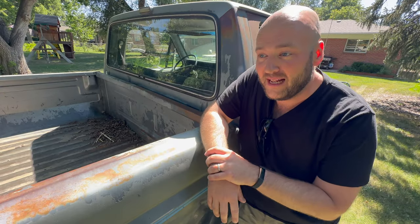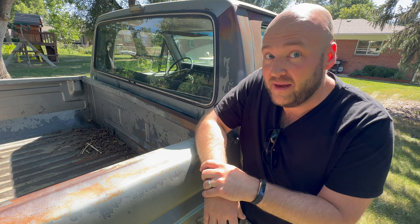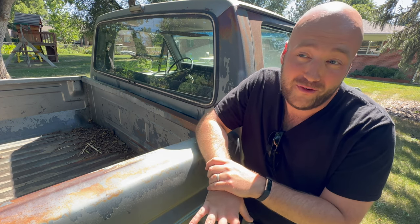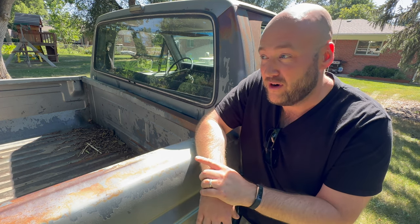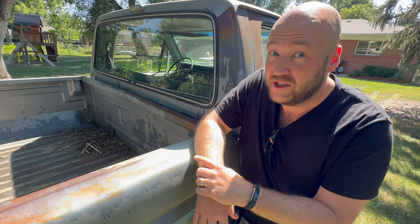I call this truck the patina monster. Why don't we jump in and go for a spin and talk a little more about it, because it's awesome. Honestly, I'm falling for the truck a little bit more than the camper even. It runs great and I think it's low miles. Let's jump in and go for a ride.